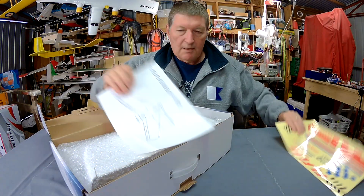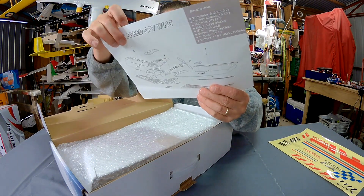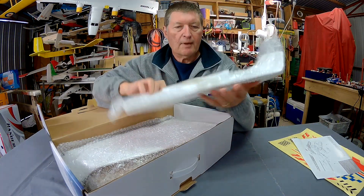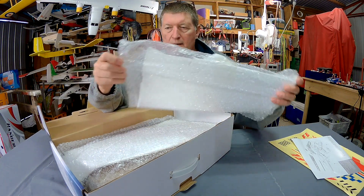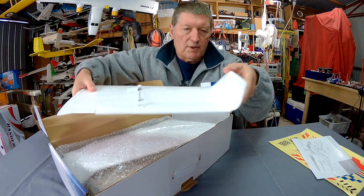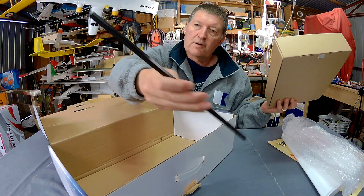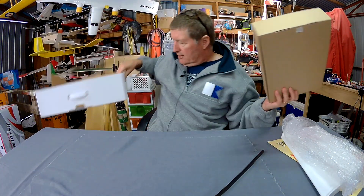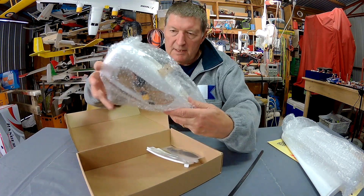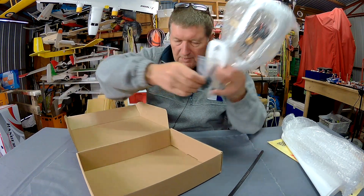Inside there's a sheet of stickers and a little expanded diagram. CG is 105mm from the leading edge. Nice little wings with servos already mounted and a nice little servo cover, which is a good touch. Moulded-in wing tips, a nice sturdy square carbon fibre tube — it's all in the box — and we have just the centre pod there.